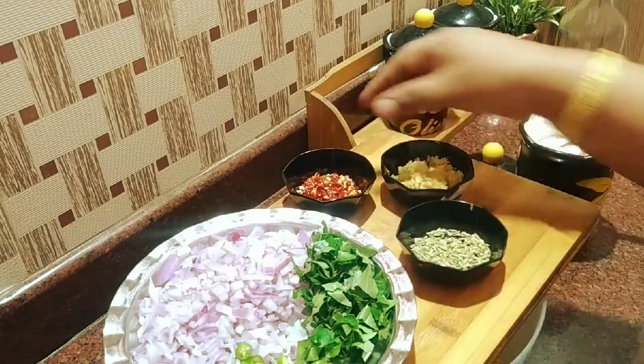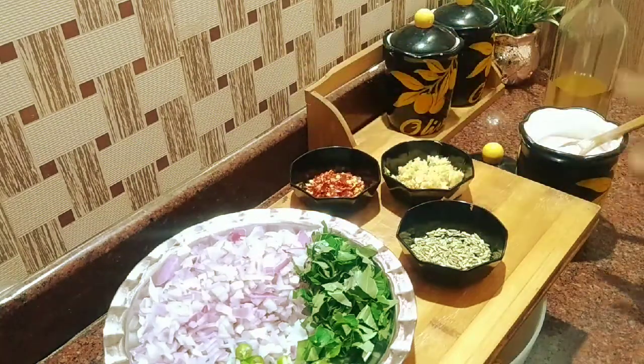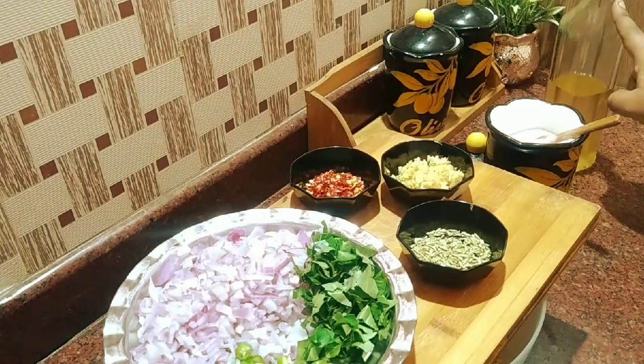1 tablespoon of chili flakes. We cut the bread.